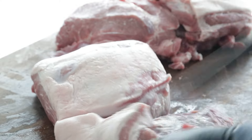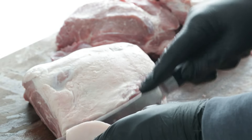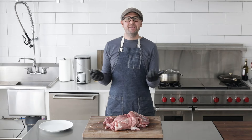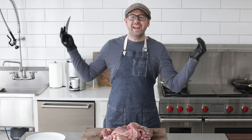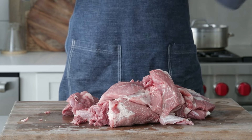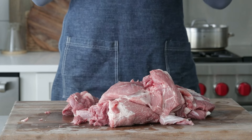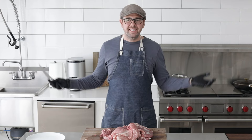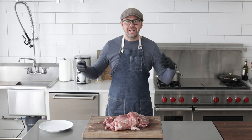Continue on with that other pork shoulder, trimming it in the exact same way. You might be wondering why there is so much meat. Well, I'm Italian — I cook for the neighborhood. I can't make a meal for two, I gotta cook for everybody. But a beautiful thing about Italian sausages is that once we make it and encase it, it freezes so well. You can pull it out for so many different things. I don't make sausage every day, so when I make it, I want to make a lot.